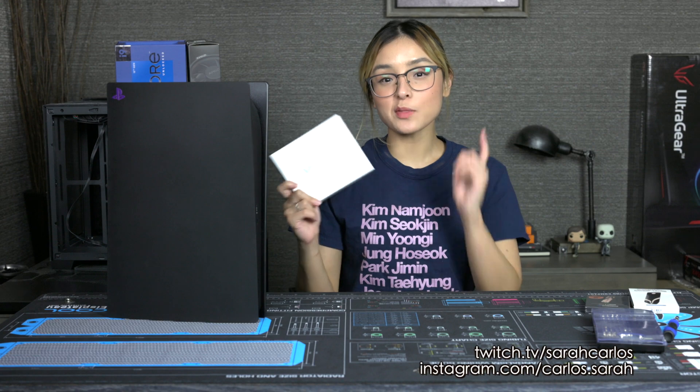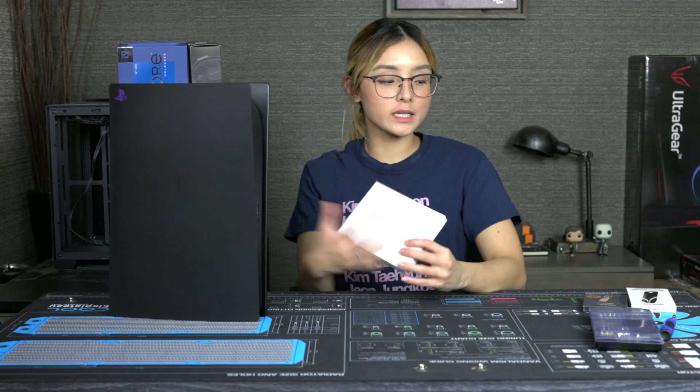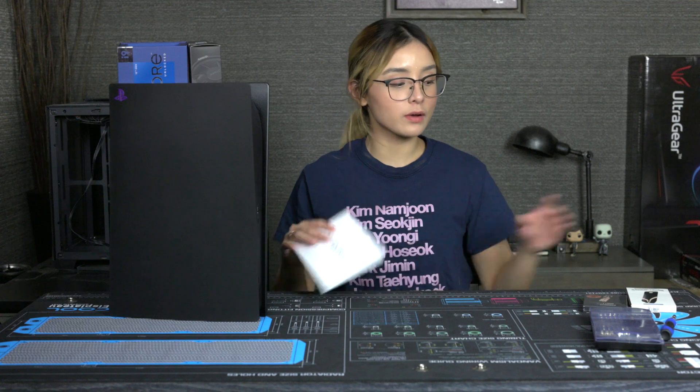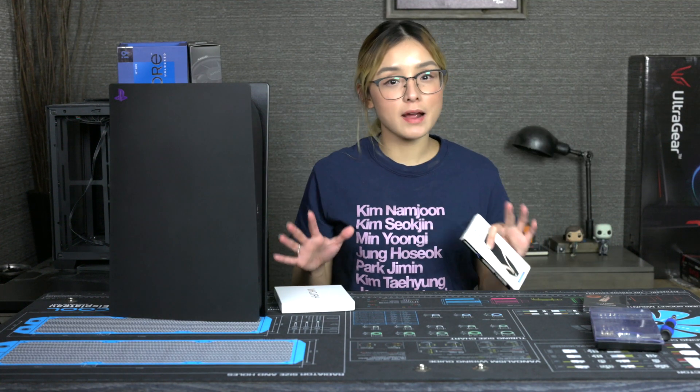Now let's check out how I tested this out this past week. I have here with me right now the best-selling heatsink on Amazon — it's called the MHQJRH. What we're gonna do is install this one first and test it out, then install the Subrent heatsink and test that out, and compare the results.